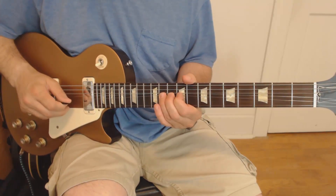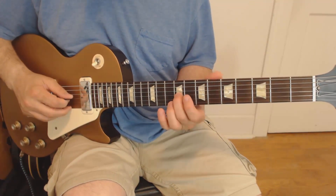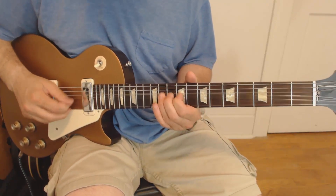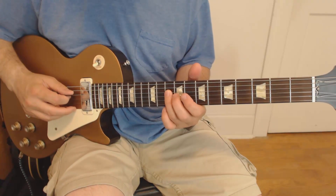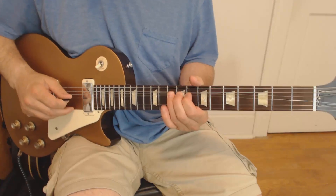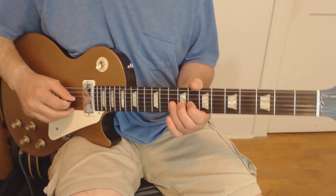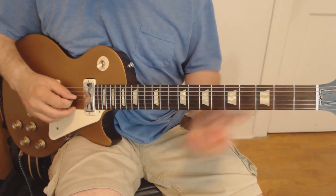Now we'll play the 9th — that's the third of a C major chord, which makes it kind of cool. It doesn't sound as bluesy as if you came down to the minor third. Then the 4th string, 10th fret, and then we're just going to walk back up. So that's the 10th, then 9th on the third, 10th, bend it up a whole step, and come back down.